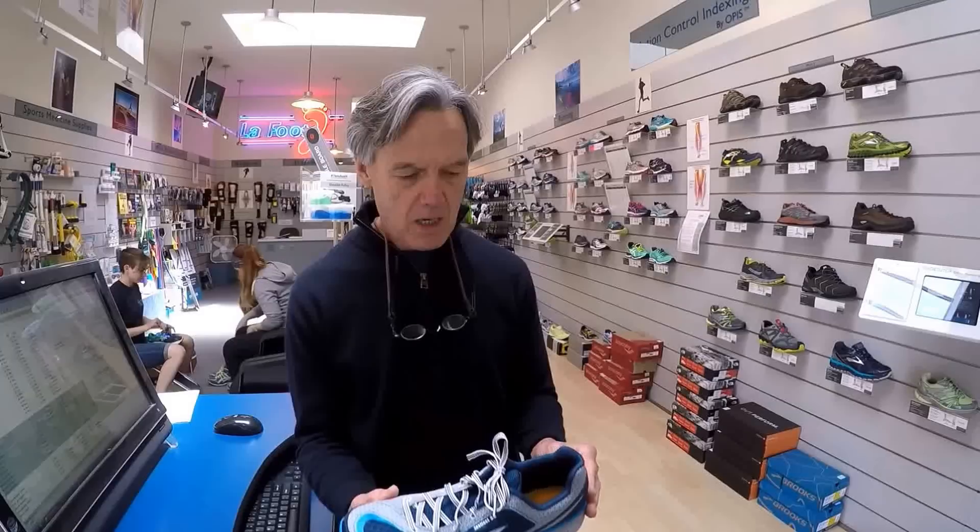I'm going to test the Ultron running shoe. This is a size 8.5. It's got a zero drop to the midsole. It weighs about 8.2 ounces, so it's a very light shoe, and it's a shoe we haven't tested before. What we'd like to do is evaluate it for you today, measure the structural parameters, and see what we got.